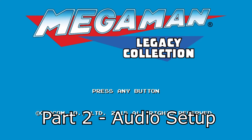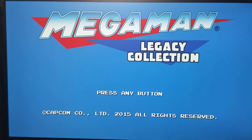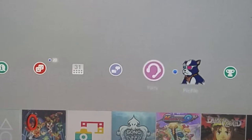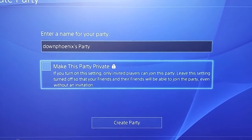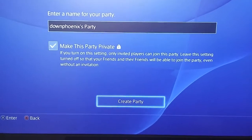You guys are probably wondering: what if I'm playing a game where you can't adjust the audio and it's ridiculously loud, like Mega Man Legacy Collection? It is ridiculously loud and there's no in-game way to adjust the audio. But I'm going to show you some cool ways to fix that issue. What you can do is go to the PlayStation menu. There's a couple different ways to solve this problem — my personal favorite is to go to Party, then go ahead and Create Party. Name the party, and if you don't want anybody randomly joining in, you can set it to Private.